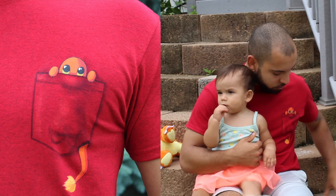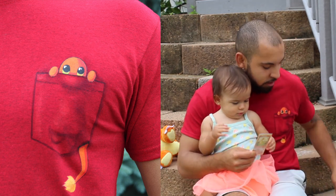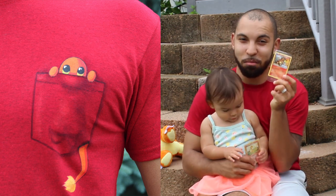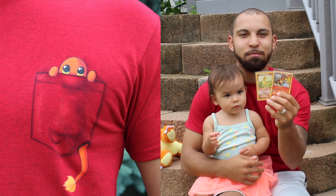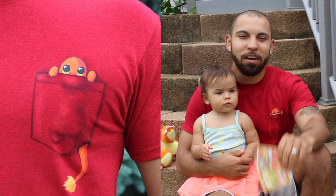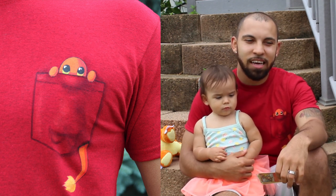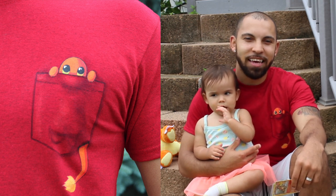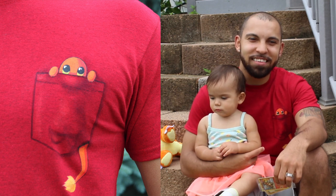I do want to show you guys two things — I've got two Charmander cards, and my wife didn't know that I found this one in her drawer. I think she was going to give it to me as a present. Charmander is my favorite Pokémon. When I was growing up I used to watch the show every night; I'd rush home to be there by three o'clock to catch the episode.